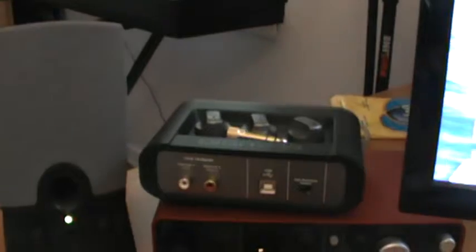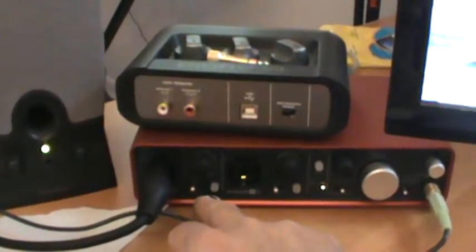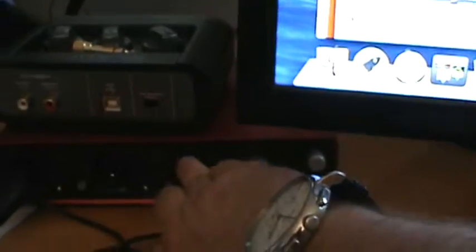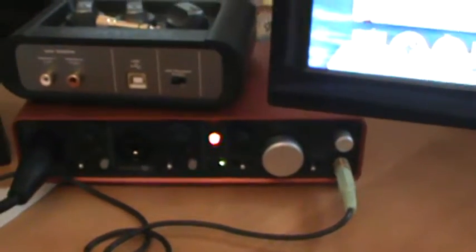The Scarlett has the XLR instrument and mic cable on the front. Here's the gain, and here's a toggle switch that you toggle between instrument and microphone. We're using microphone. I'm going to turn on phantom power because it is a condenser microphone, and the system comes to life.